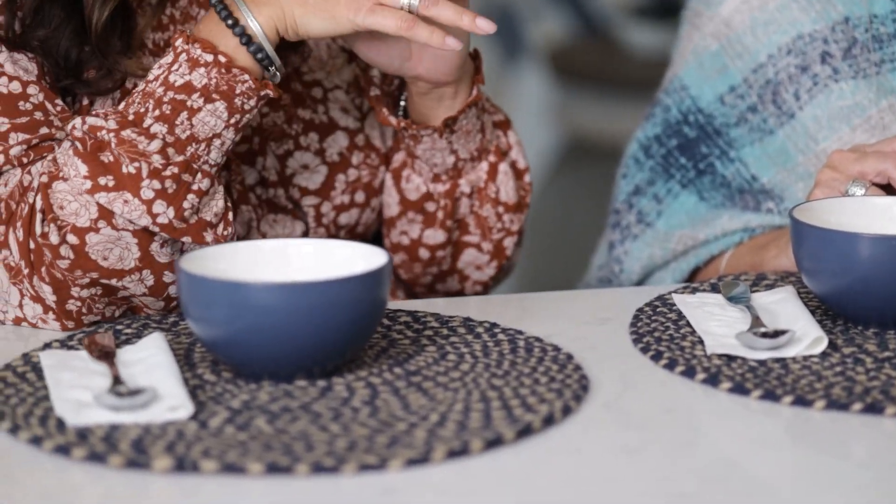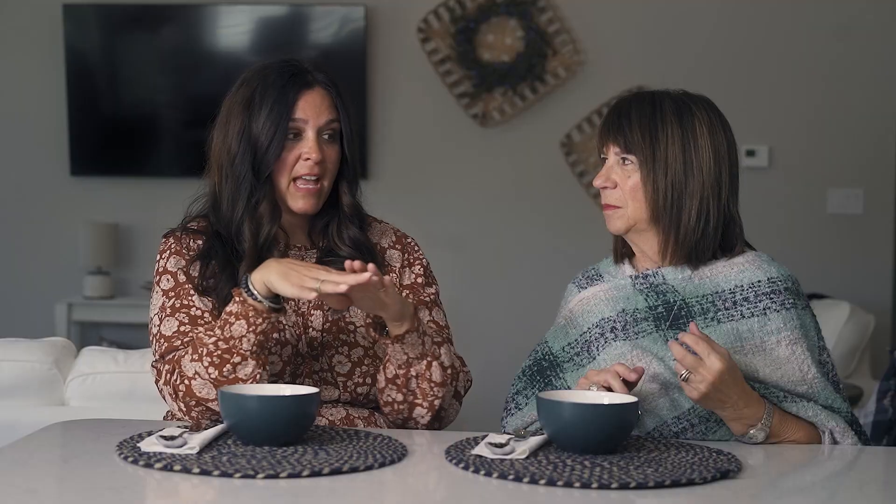Soups are always so easy to make on a Sunday or before the week starts, so that you have it in the refrigerator. You can also freeze them. My sister always puts them in a little Ziploc bag, straightens it out, and lays them flat in the freezer, which is great because then you can just take them out anytime you want, serve a bowl of soup, and make a salad or a sandwich or whatever you plan on having.